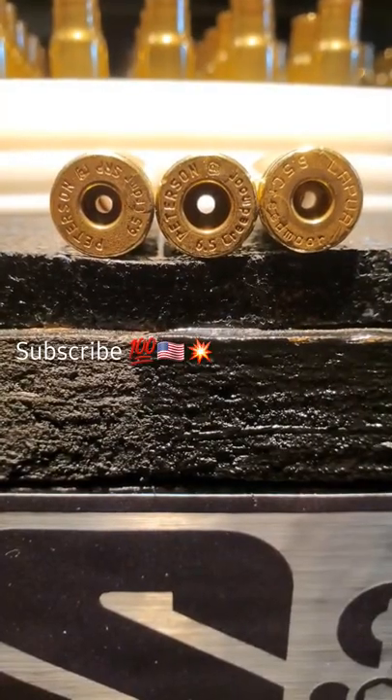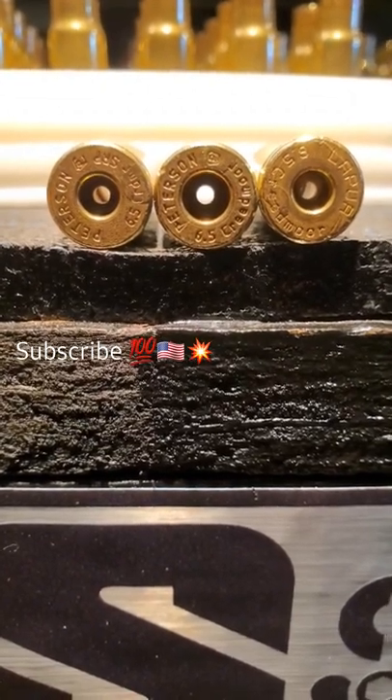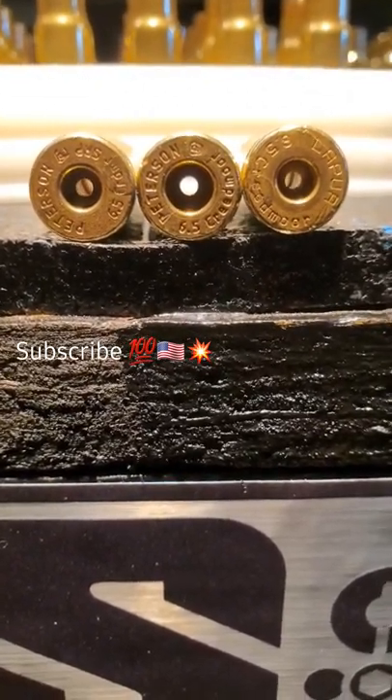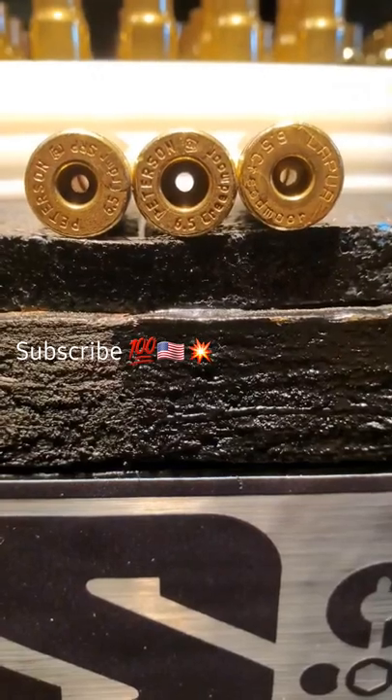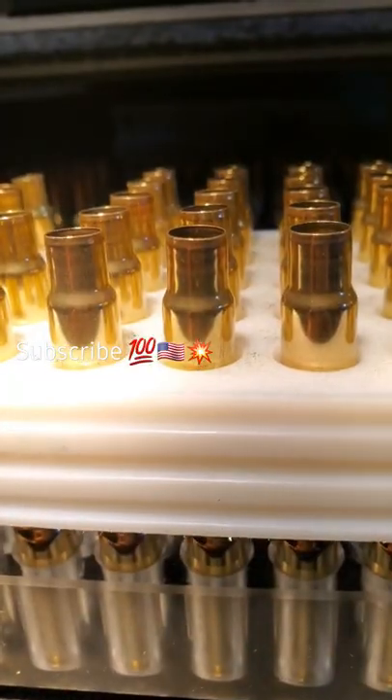I have three different types of brass I'm testing: Peterson small rifle primer and large rifle primer, and Lapua small rifle primer. I will get individual water case capacities on the Lapua small rifle primer brass as well.